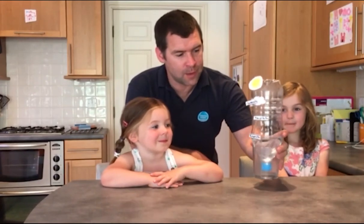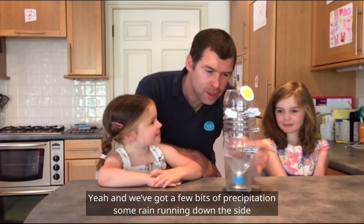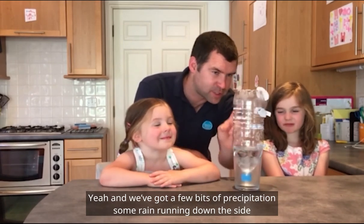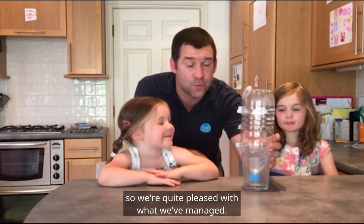So this is our water cycle. We've managed to get some condensation at the top, Annabelle. And we've got a few bits of precipitation, some rain running down the side. So we're quite pleased with what we've managed.